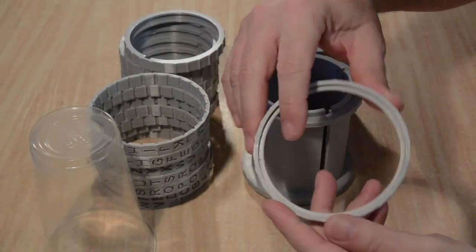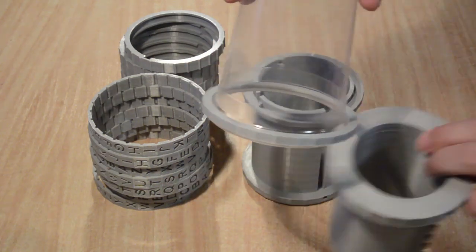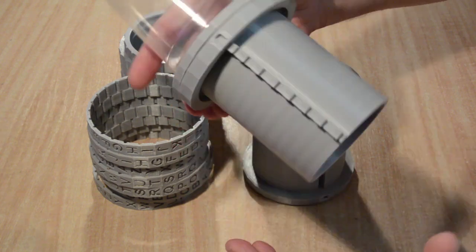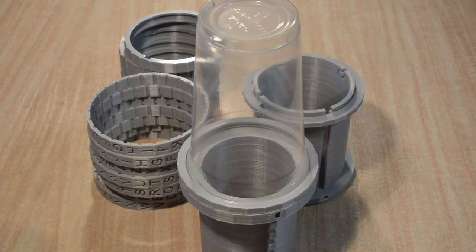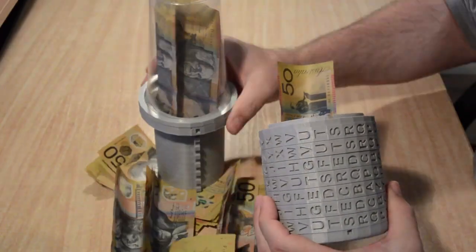It is difficult to 3D print truly transparent items, so the design uses a clip to enable securing any suitable transparent plastic item to the Cryptex. In my case I used a plastic cup, which greatly increased the volume of the gift that could be held by the Cryptex without increasing the 3D print time — although in hindsight this was definitely shooting yourself in the foot when it comes to giving money as a gift.